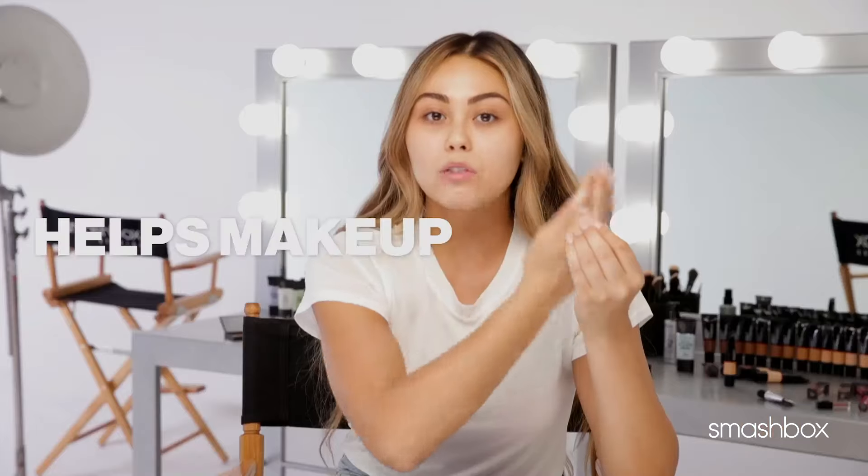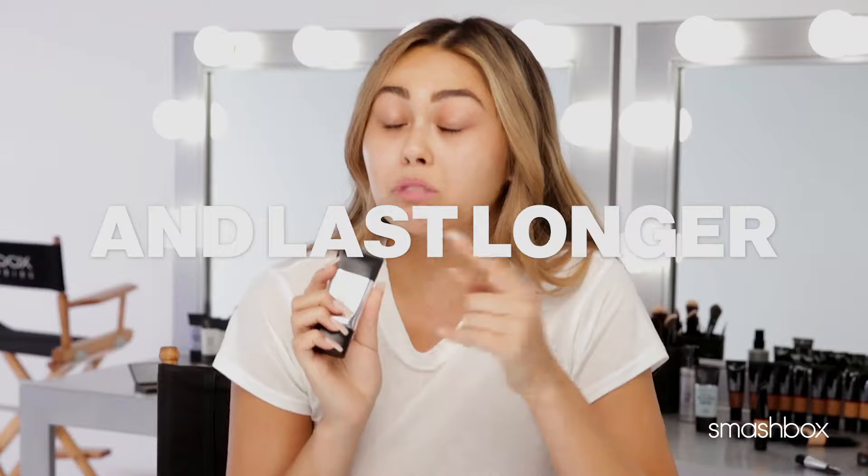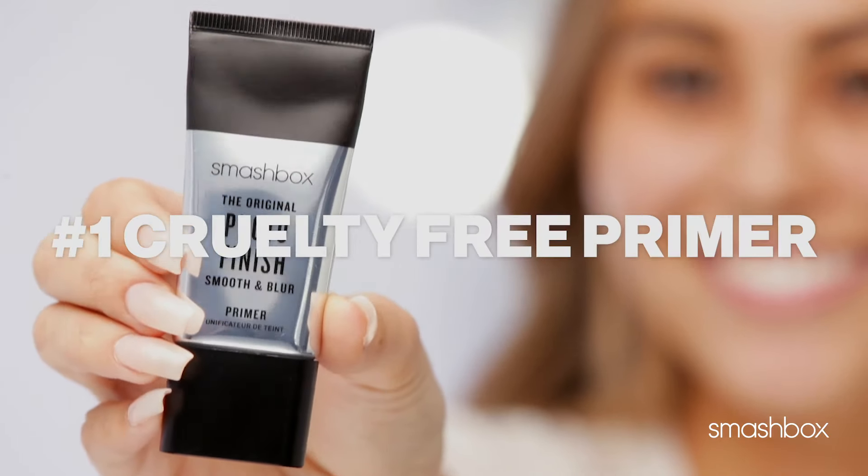It just smooths over every wrinkle or pore without feeling heavy. It's actually really lightweight — really been loving it and it's definitely my new go-to.